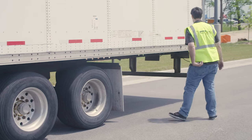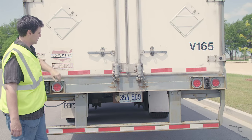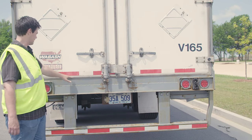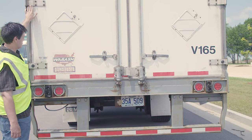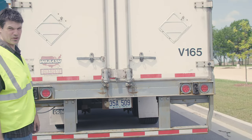I'll come around and take a look at my doors — properly mounted and secured, not cracked, bent, or broken, opens, closes, and latches properly. The seals are not worn or dry rotted, and my hinges are good. And this finishes up my trailer section.